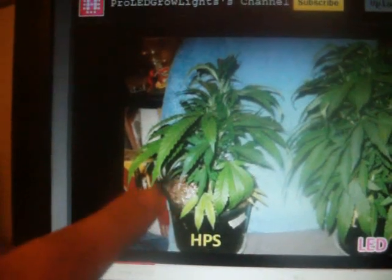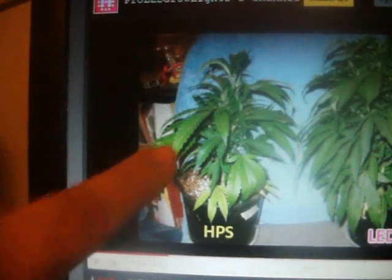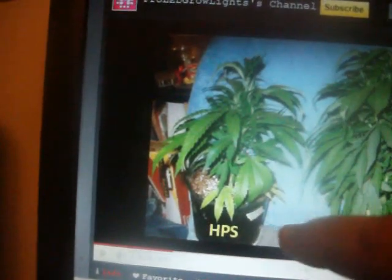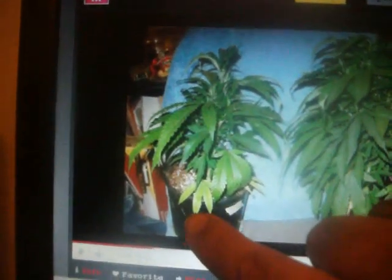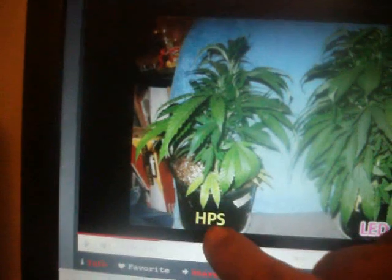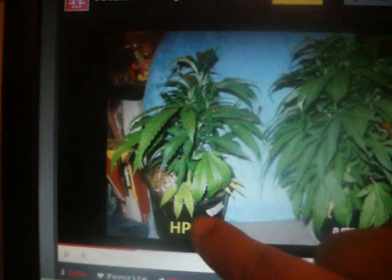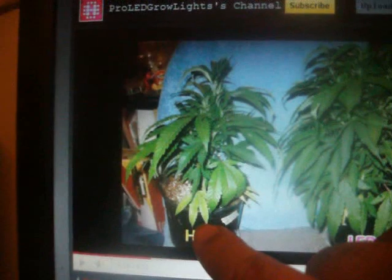Another thing is they're not using high-pressure sodium plant bulbs — they're just using the street light ones. Most people use plant bulbs, they're special bulbs, like 50% metal halide or about 30% ultraviolet light along with 70% high-pressure sodium. But you can tell they're not feeding it any nutrients. Look how dried out it is. If you want to do a fair test, do a fair test.